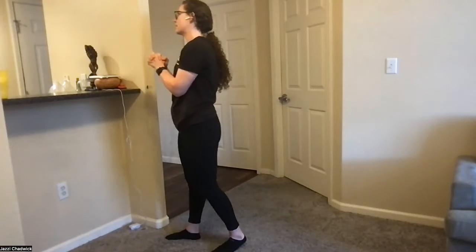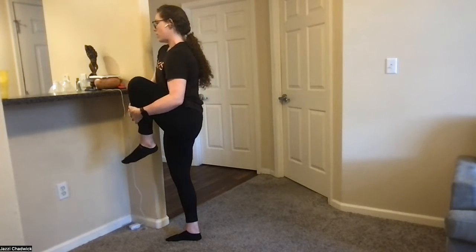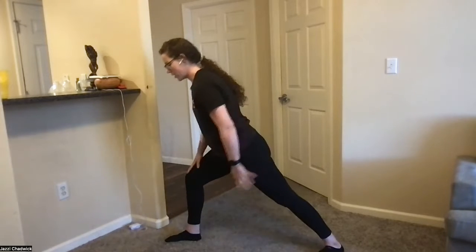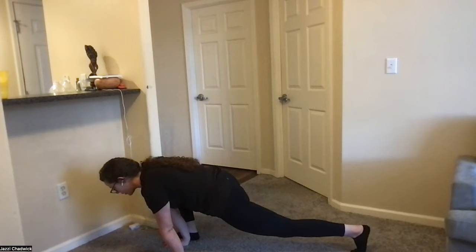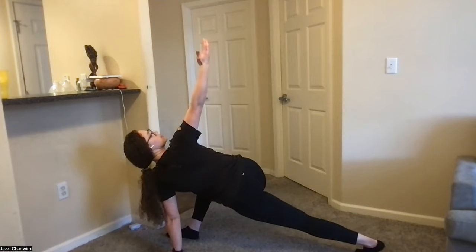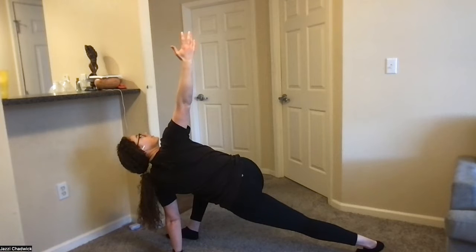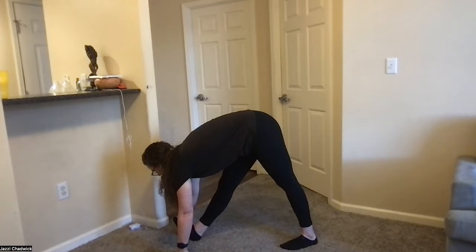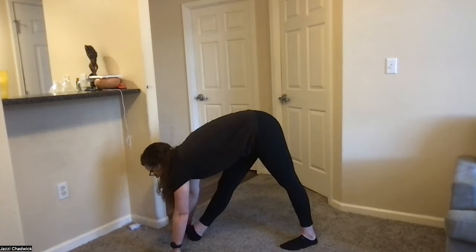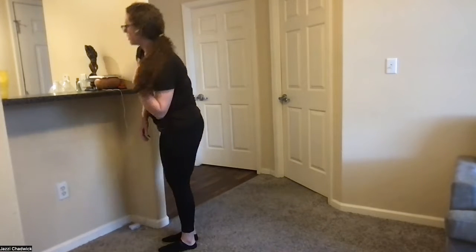Same thing on the other side. Interlace your fingers, grab onto your opposite knee and pull it towards your chest. Exhale, step back into a reverse lunge, hands come down inside of your front foot, keeping your back leg nice and straight. Exhale, open up towards the ceiling, thumb faces behind you, looking past your hand. Then exhale, plant your hand outside of your front foot, bring your back foot closer, push up into your hamstring stretch. Exhale, bring your feet together, push the ground away and stand up.